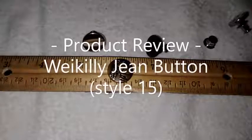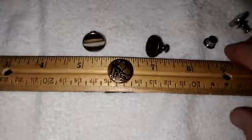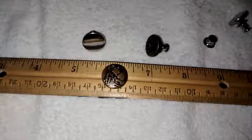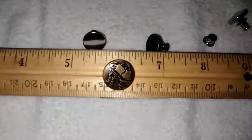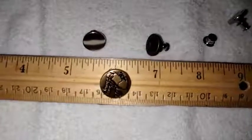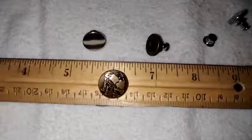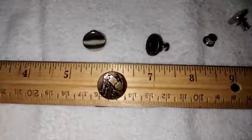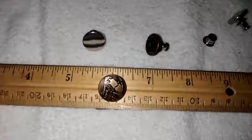This is a product review of the Waikili 8-Pack of Jeans Buttons. I'm going to be the first to admit this last year has been pretty tough on my waistline. I really haven't been able to get out and about as much as I would like to help keep the weight down a little bit. So having these buttons available to put an extra inch or inch and a half onto my pants has been very welcome.